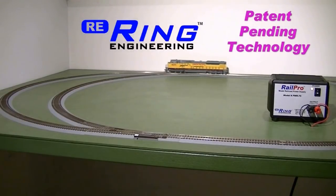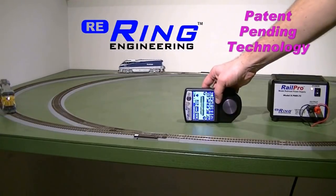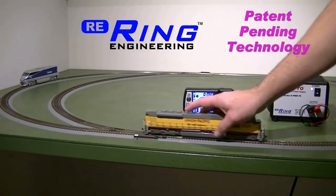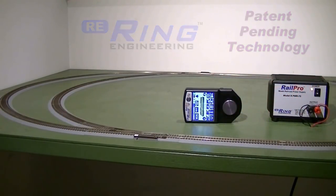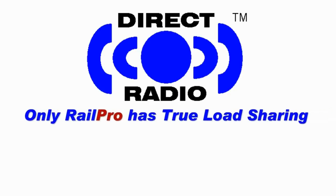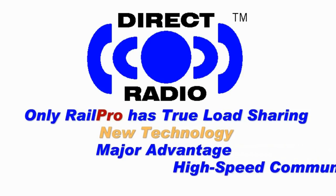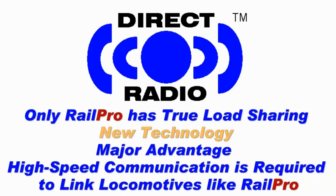To demonstrate that the lead locomotive commands the follower to pull with the same power and not just run at the same speed, the locomotives are uncoupled and the throttle is set down. Notice what happens when the load on the lead locomotive is increased by restricting its motion — the lead locomotive commands the follower to pull harder, causing it to speed up. No DCC system will do this because no DCC system has the new load-sharing technology invented by Ring Engineering or direct radio. This new technology gives RailPro a major advantage over DCC, and the very high-speed communication of direct radio is required to link locomotives the way RailPro does.